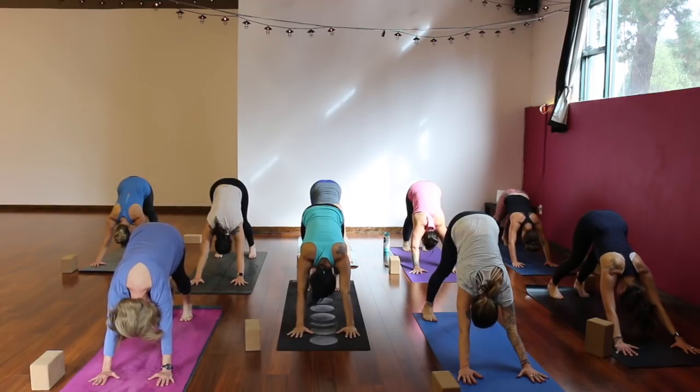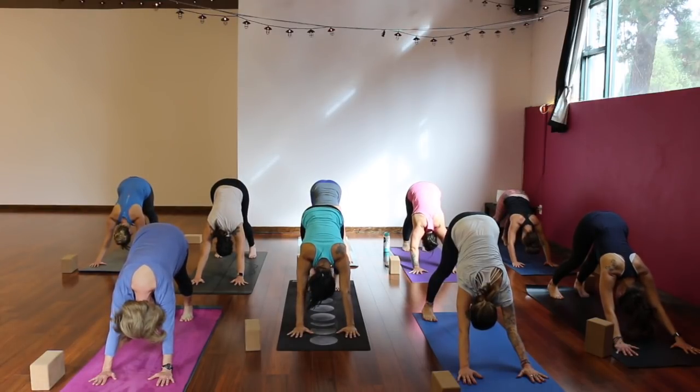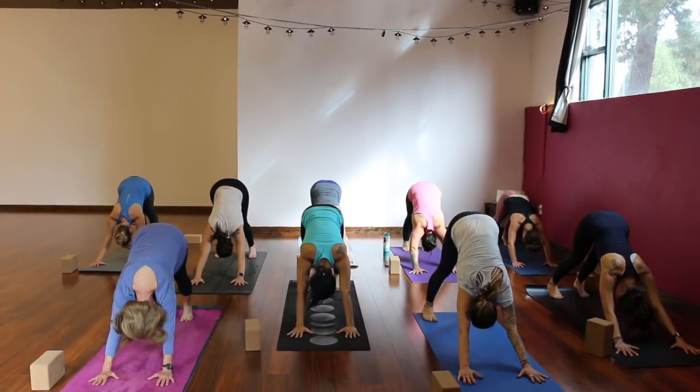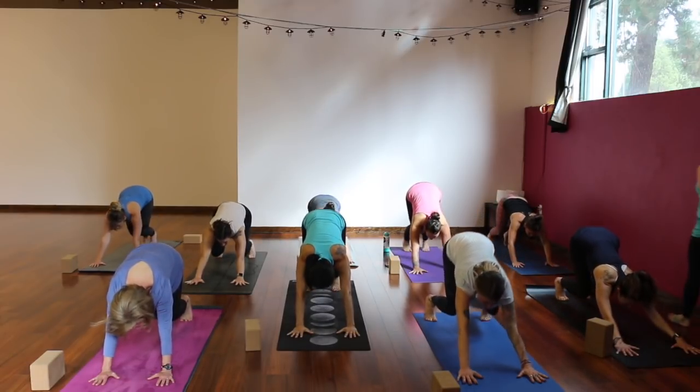Keep your strong legs. Inhale, reverse warrior — stretch it up and back. Exhale, cartwheel your hands down. Step back to downward facing dog. Feel free to move through the flow — chaturanga, up dog or cobra — or simply skip it. Full breath in through your nose, open your mouth, let it go. One more like that — breathe in and breathe out. Inhale, bend your knees, look to your hands. Exhale, step or hop to the top of your mat.